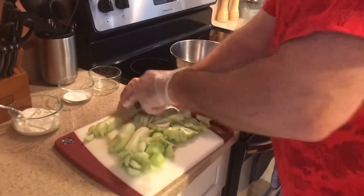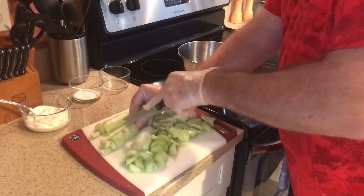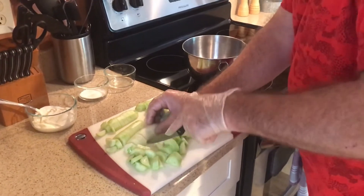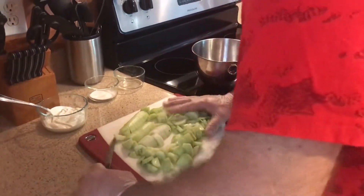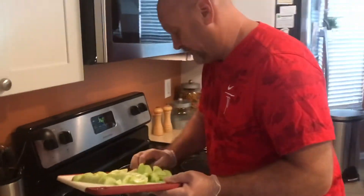These are all sliced up, so we're going to put them in a bowl. This is a dish you want to make maybe an hour before dinner — you don't want it to sit around very much, because once you mix it with the sour cream, your cucumbers are going to give off some water and make it kind of thin. So now we'll put this in our mixing bowl and serving dish.